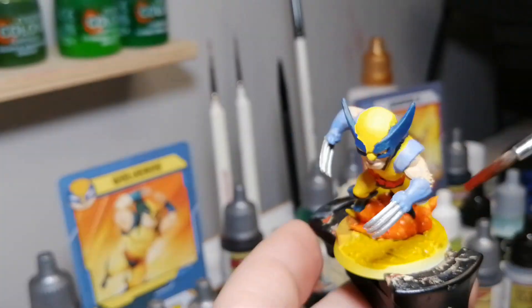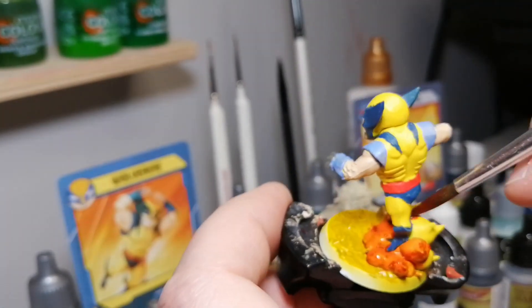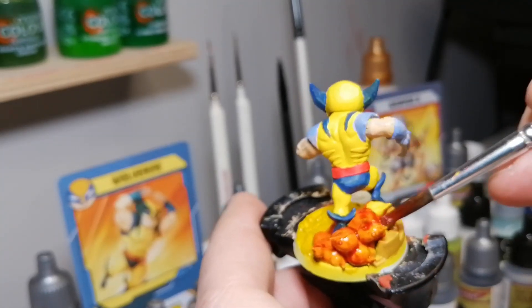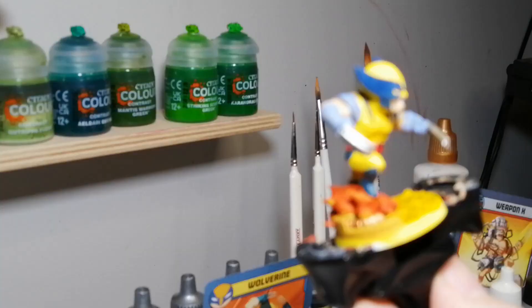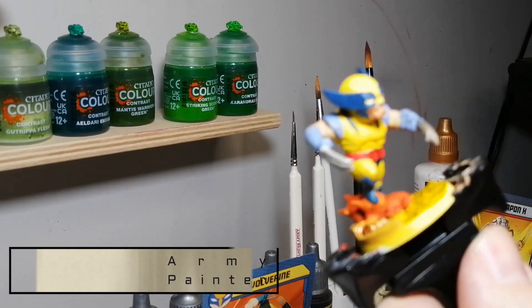Then I'm using some Fire Giant Orange — which is a speed paint — on top of that cloud element on the base. At first I thought it was smoke, but it's actually an explosion that Wolverine is jumping away from, because he can heal anyway and get out of situations quickly. Putting the Fire Giant Orange on top of the yellow was a cool idea, though it stayed a little too orange. You can do some highlights of yellow after and it'll come out looking nice.